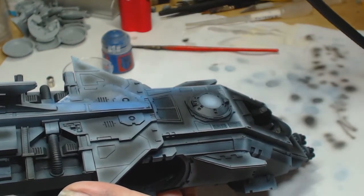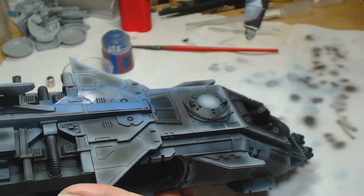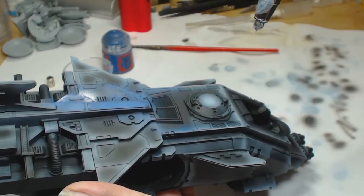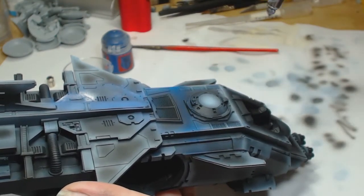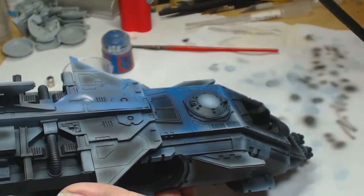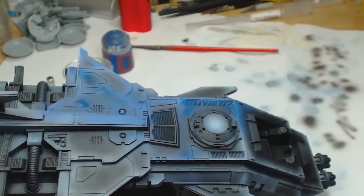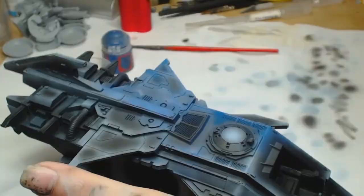So this is Macragge Blue and I'm going to cover the entirety of the model at this point. It's really watered down, so I want the Wolf Grey and the black to show through — the blue is lighter where the Wolf Grey is. That's basically all that the pre-highlighting or pre-shading is.